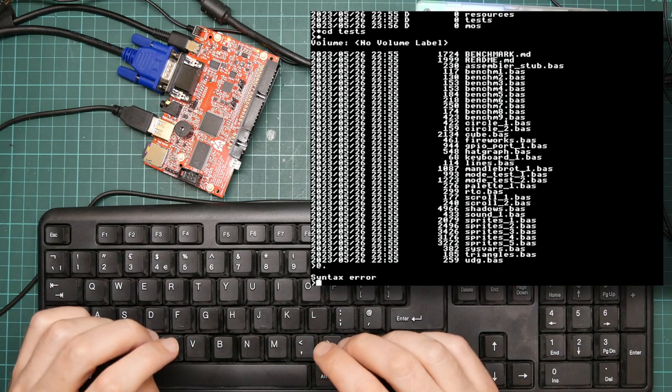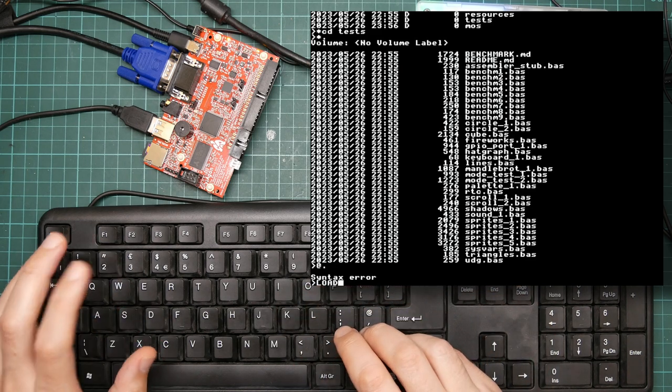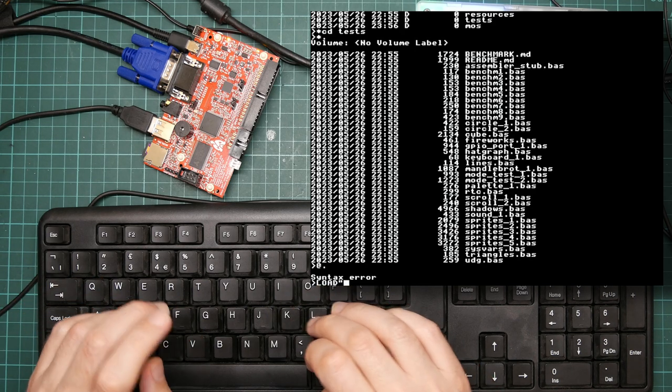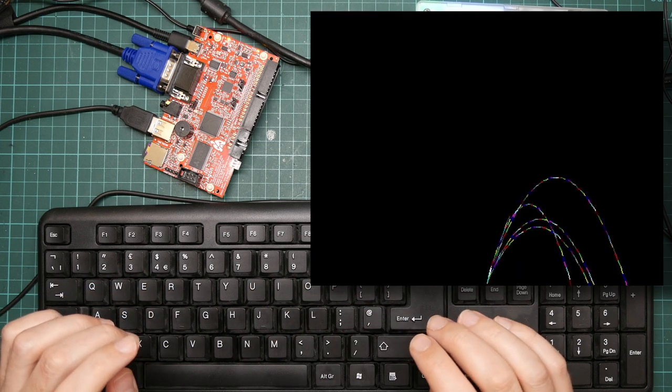Caps Lock is on because all BBC Basic commands are in capital letters. Let us load up a sample program like so, and I can run it.